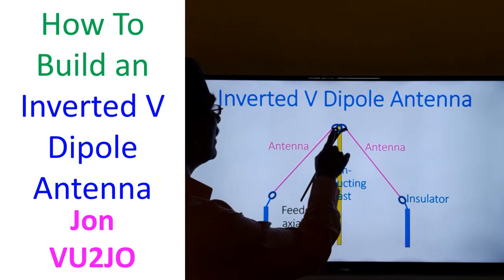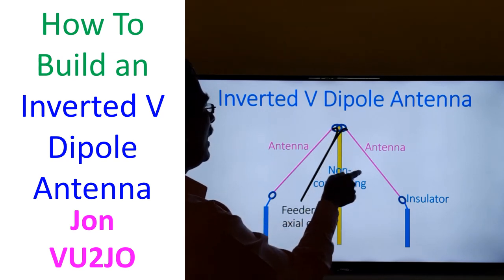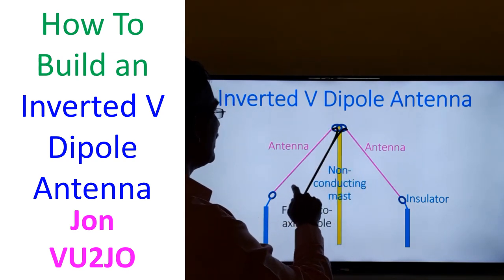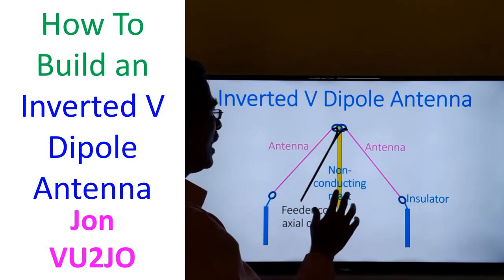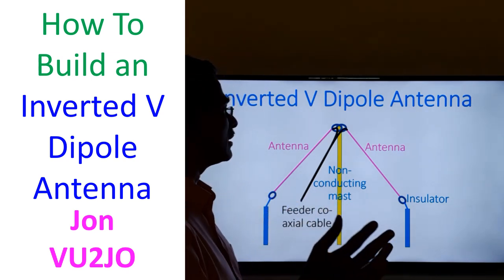Insulators are needed — there are insulators from the mast — and this is the connection of the coaxial cable, one to either side of the antenna limbs. These two limbs are made of thick gauge copper wire. It can be insulated or non-insulated copper wire, and it could be single stranded or multiple stranded — no problem about that.